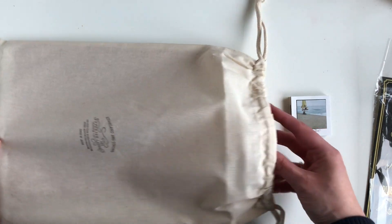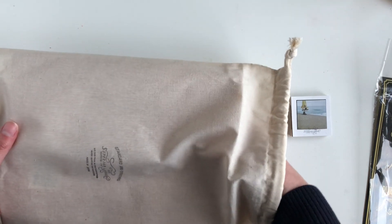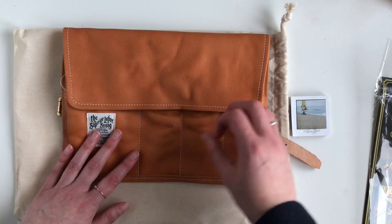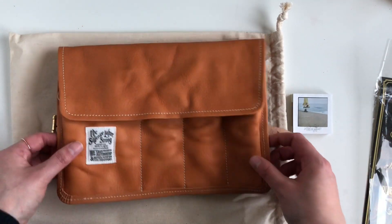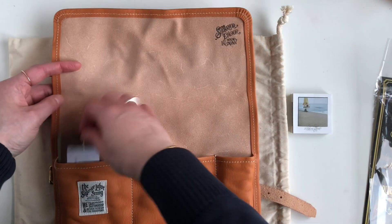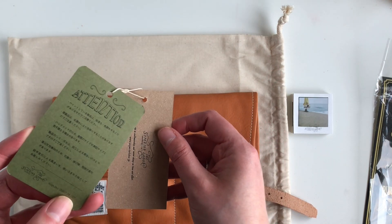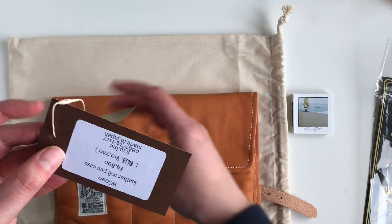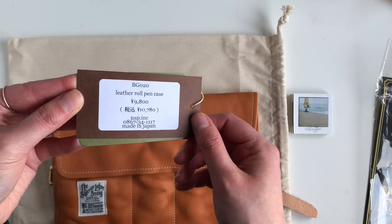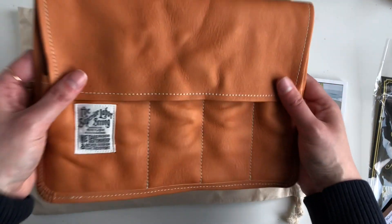Have you guessed what it is yet? Interestingly, I haven't ever seen these come in a canvas bag when watching other people unbox them, so that's something to note if you order direct. Here you go — I ordered the pen roll in the natural color. It's got an information tag and the price tag.